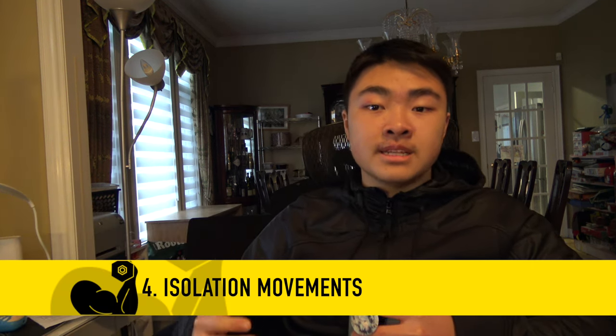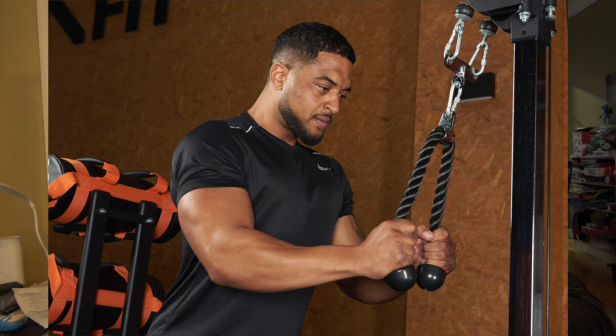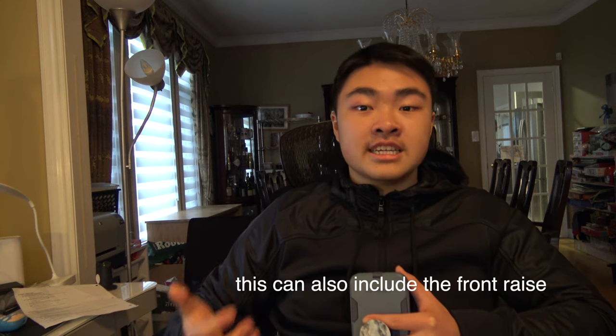My fourth tip is to add isolation movements that strengthen the muscles involved in the movement. For weighted dips, the best isolation movements to incorporate are a tricep isolation movement such as the tricep cable pushdown, and a chest or shoulder isolation movement like the chest fly or any pressing movement that trains the front delt. The dip involves the major pushing muscles: the front delt, the tricep, and the chest. The problem with compound movements is that if you have a weak muscle group, the stronger ones will take over. Over time, that lacking muscle group will drag you down and cause a plateau, so it's important to strengthen all those muscle groups.